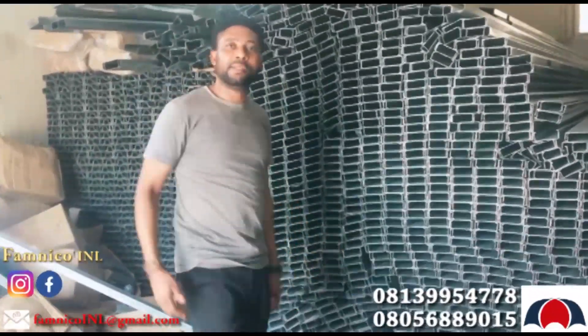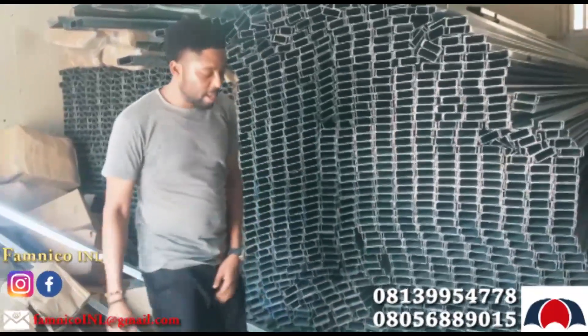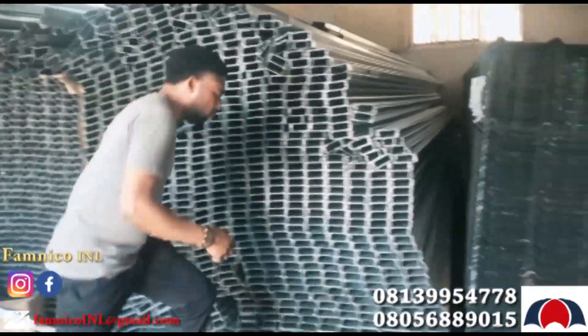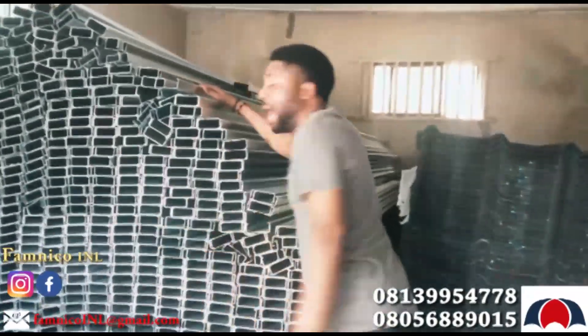We call it a stone-coated roofing sheet, a long span, and also this iron.